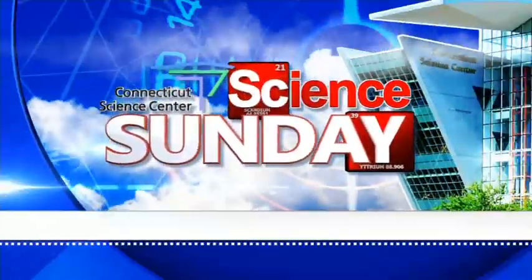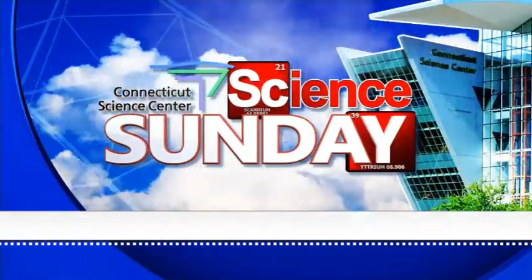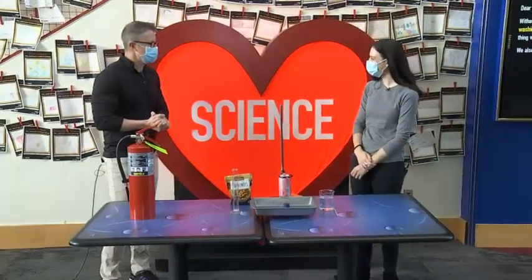All righty, time for another edition of Science Sunday. We're back at the Connecticut Science Center with Aoife Ryle. Good morning. Good morning.